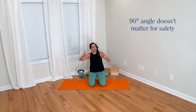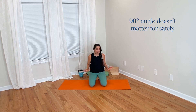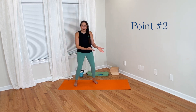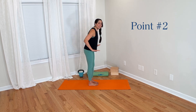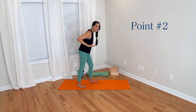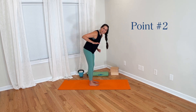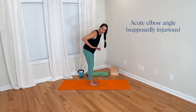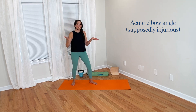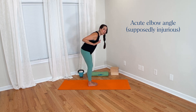So this is point one for why I think the 90-degree rule in Chaturanga is not important. Let's turn our attention now to point two. Point number two: what we're taught in the yoga world is that 90 degrees is safe, and that any lower than 90 degrees — meaning the elbow is at an acute angle — is injurious. We're supposed to avoid that and only hit 90 degrees and go no lower.